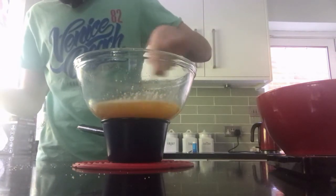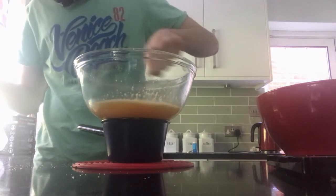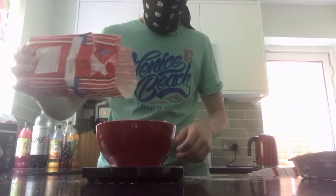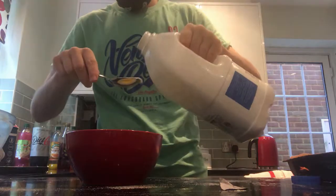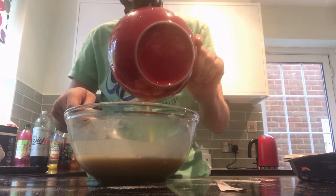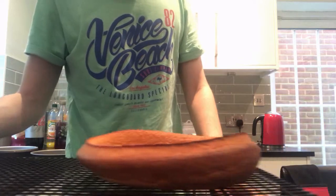Then in an electrical whisker, or with a tornado copy ability, start to whisk at full power until fluffy. Then add in 120 grams of flour and fold it in, and the milk and butter I know you didn't forget about. Put it into the oven for 20 minutes at 180 degrees.